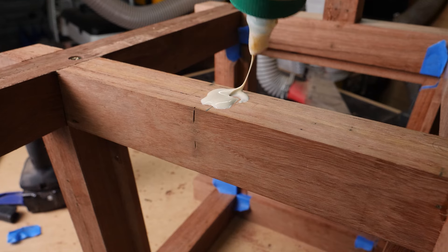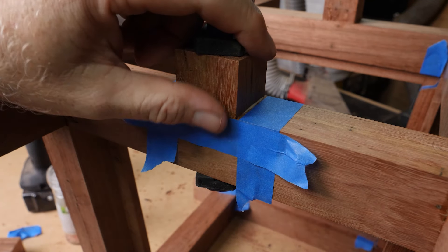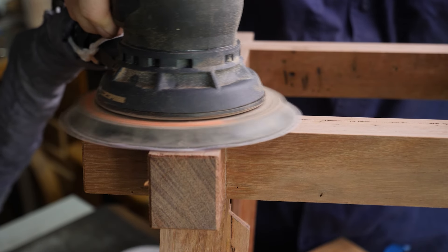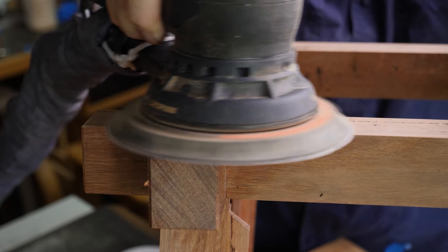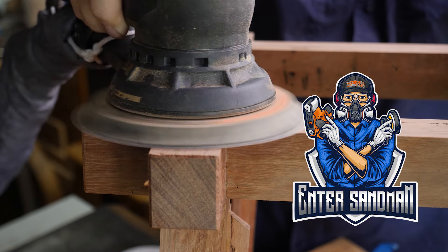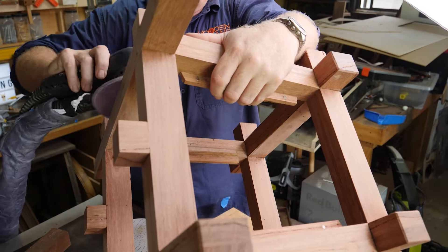I then added two small standoffs for the top cross beam to attach to down the track. Then it was the first time on this project to properly enter Sandman. It's a very awkward project to sand, and later on you'll see how I sand in close to the corners.